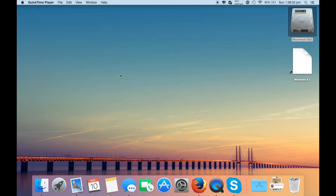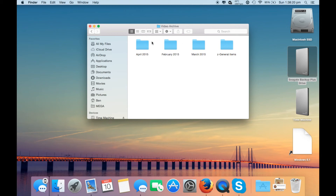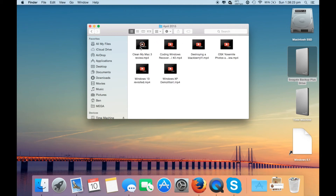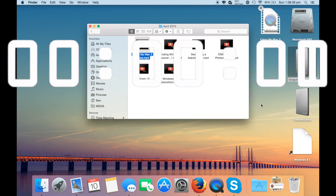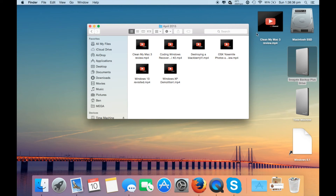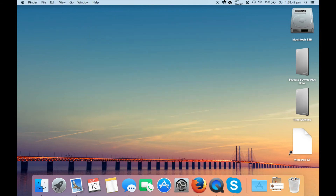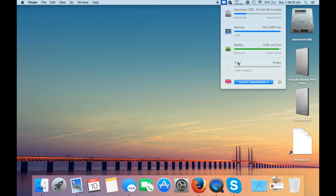Now we're moving straight on to the SSD test. As you can see, there was a significant difference in the boot times for both. Now we're going to attempt the file copy test. Let me just find the video here — there we are. Let's copy it over. Two second difference. As I said before, you weren't going to see much of a difference with the SSD because of USB and external hard drive limitations.